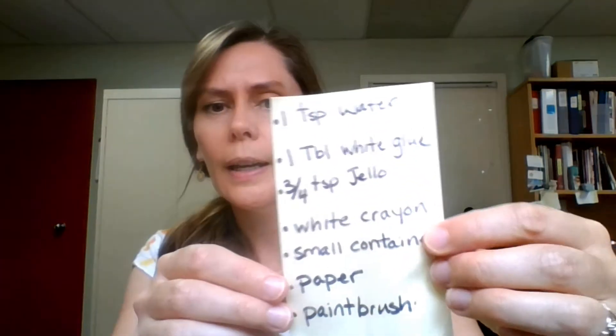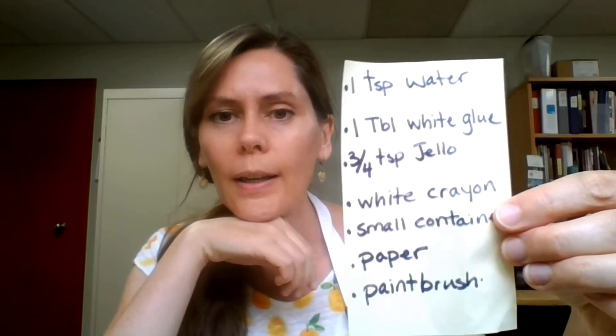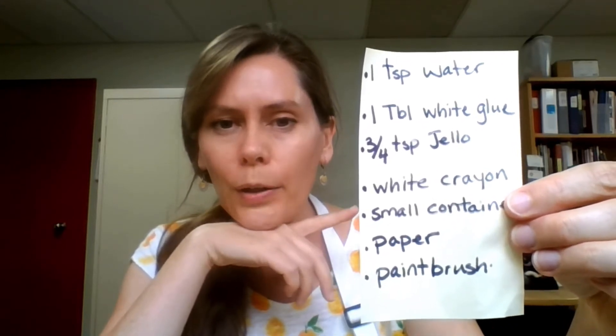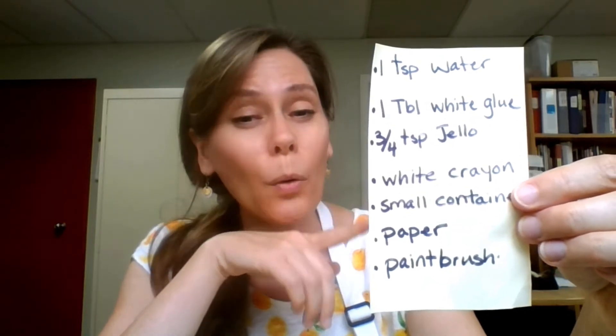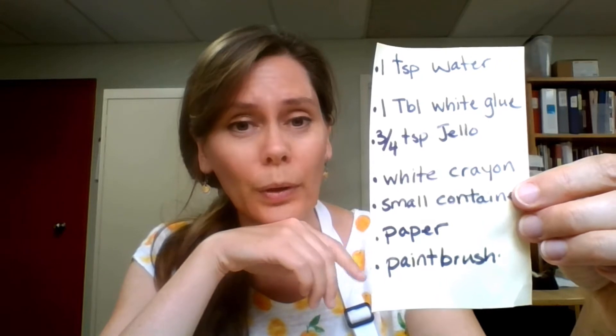And then you'll need some kind of container to put the paint into. I've got this little painter's easel thing, but it could be yogurt containers, glass jars, anything like that. I'm going to put this up so you can see everything you'll need and the ingredients. You're going to need one teaspoon of water, one tablespoon of white glue, and three quarters of a teaspoon of jello.